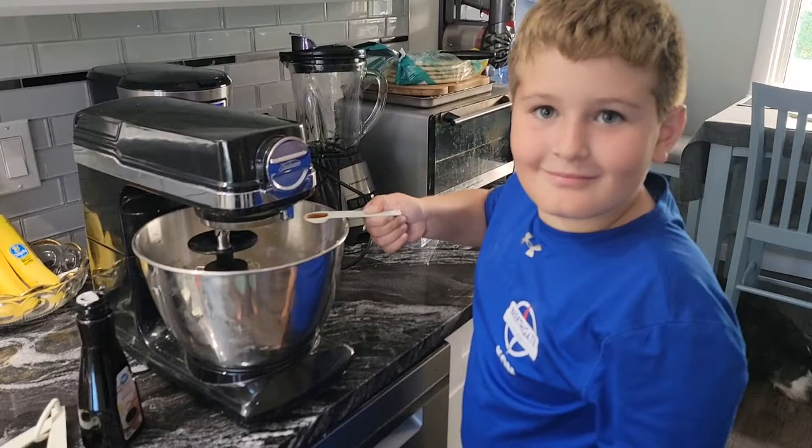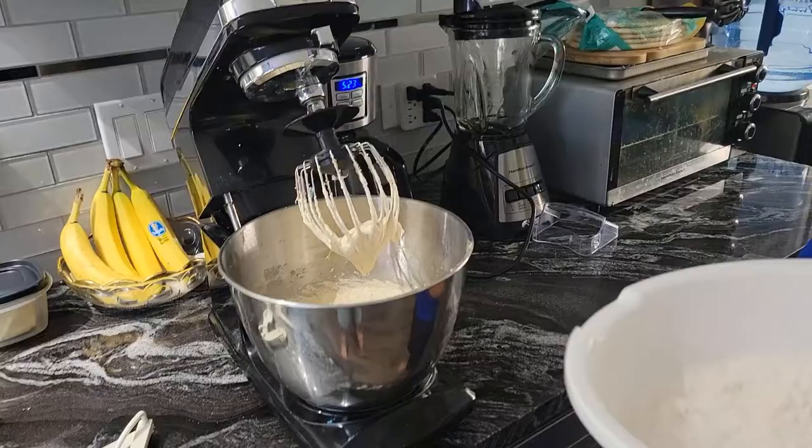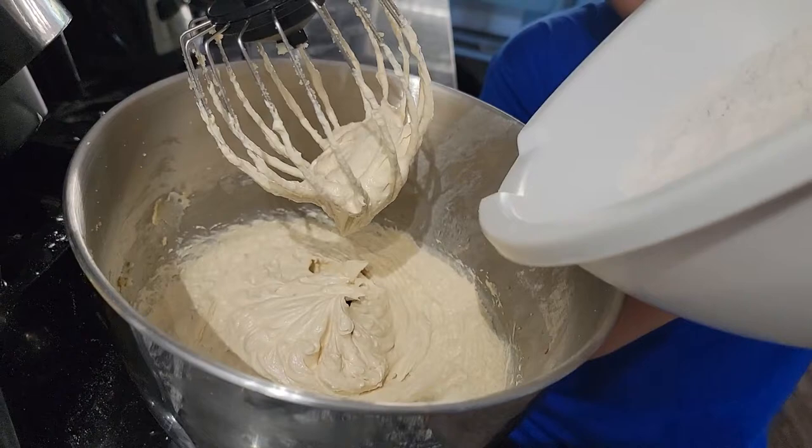Add one and a half teaspoons of vanilla. Now it's time to pour in the flour mixture — dump it in slowly.